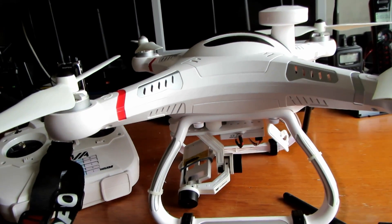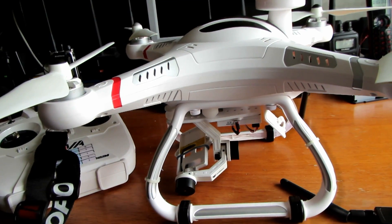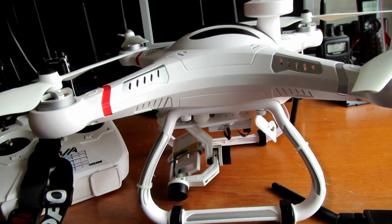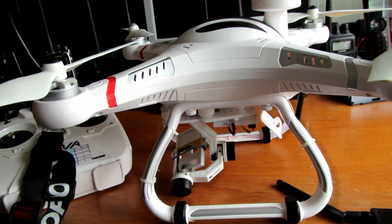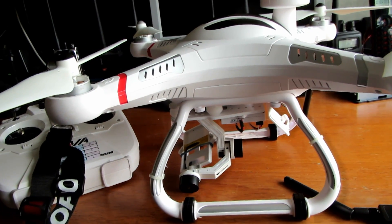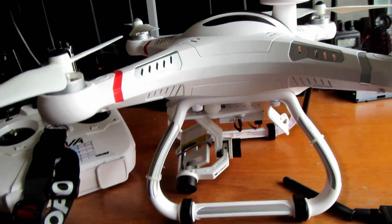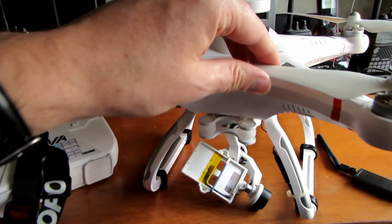The video shows some programmed flights as well as some manual control. I still need to run the auto-tune on it — that's a feature where the craft will actually self-level and self-test itself against the GPS. Once it's auto-tuned, hopefully the position hold will be a bit more stable, because it's not brilliant in position hold at the moment. I tend to fly it in manual control most of the time.